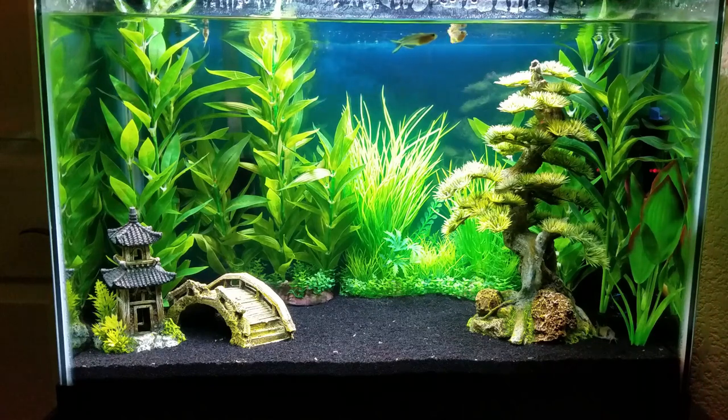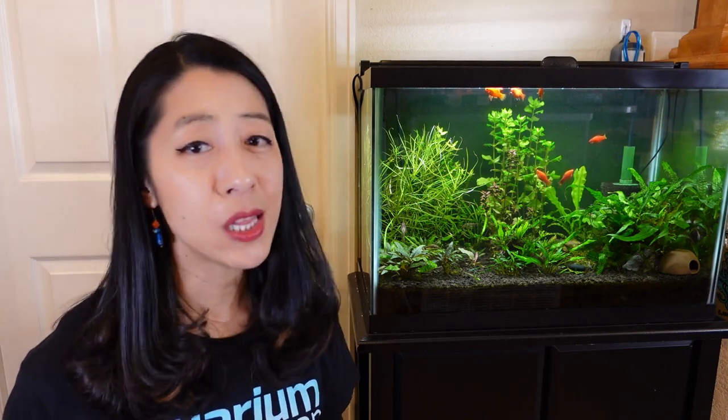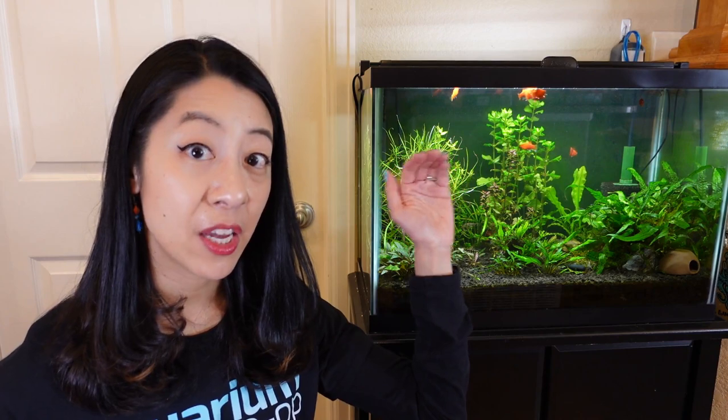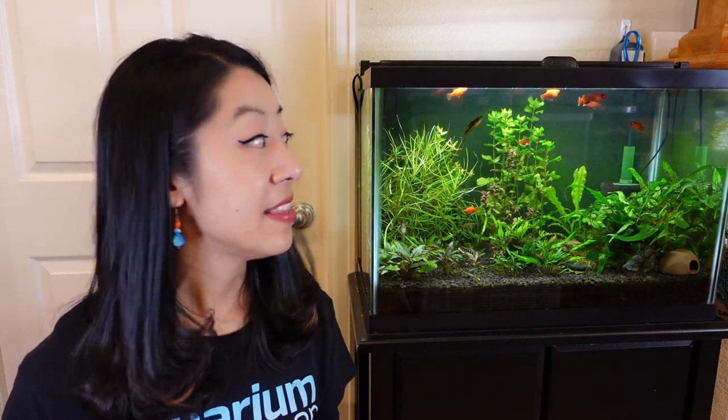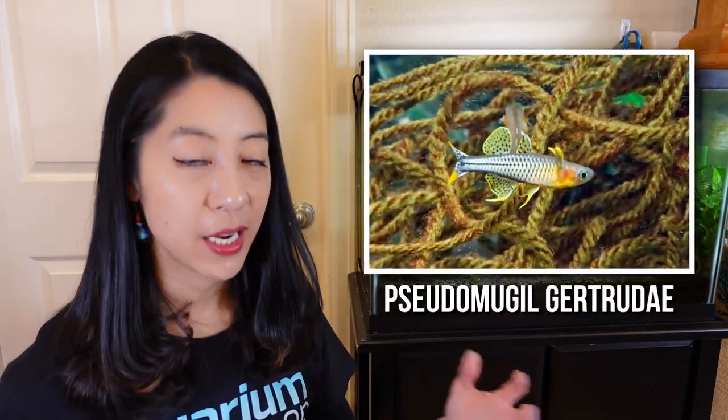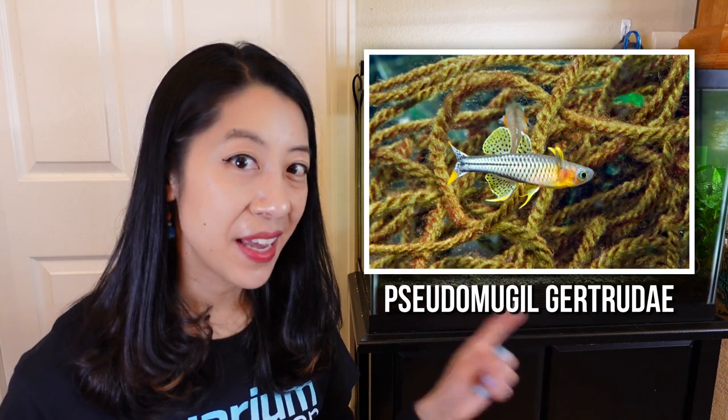Thankfully, they're pretty easy to breed. Make sure you have one of each sex, and when you go to your local fish store, try to get some of the younger, smaller juveniles so they're young enough to still breed. To condition them, feed them lots of good fresh foods and keep the temperature slightly on the higher side around 80 degrees Fahrenheit, and provide spawning mops or floating plants with really long roots like dwarf water lettuce so they can lay their eggs.